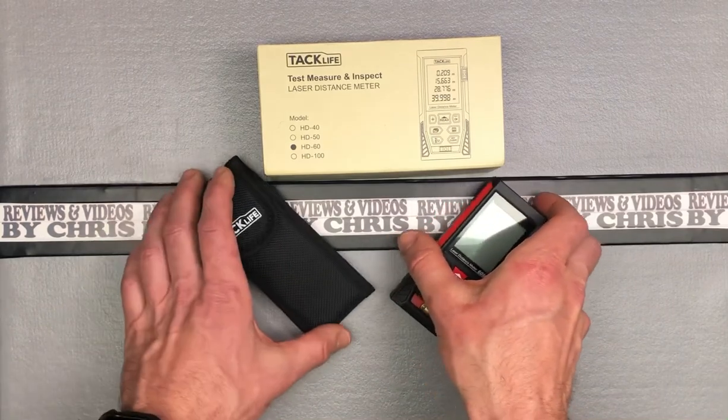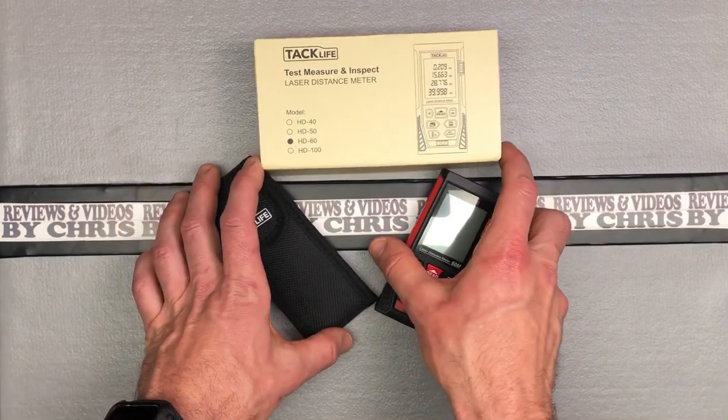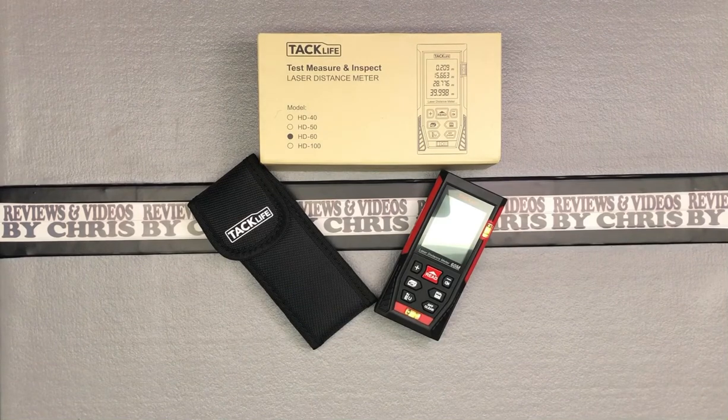Pretty straightforward, cool little measuring device. I definitely think you should have one — it's a nice way to measure instead of a tape measure for longer distances. Range is all the way up to 60 meters, which is 196 feet. You've got a couple of color choices: red, orange, and blue, so you can match it to your tools. You get a full two-year warranty from TAC Life, and in my experience their products have been a very good value. It's the TAC Life HD60 Classic Laser Measure — if you're looking for a laser distance meter, this is definitely one you should check out.